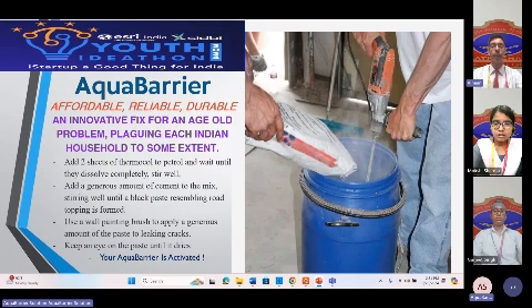Natural disasters like earthquakes or heavy rains often peak in ceilings, leading to dangerous leaks or even ceiling collapses. That's where Aqua Barrier comes in. It's incredibly strong with bonding strength far greater than its alternatives.